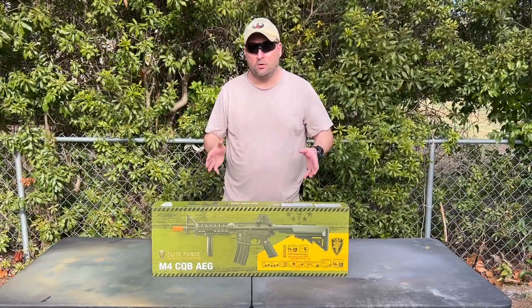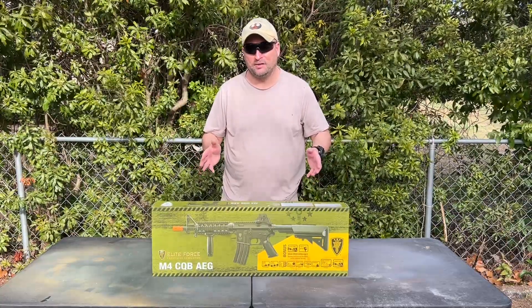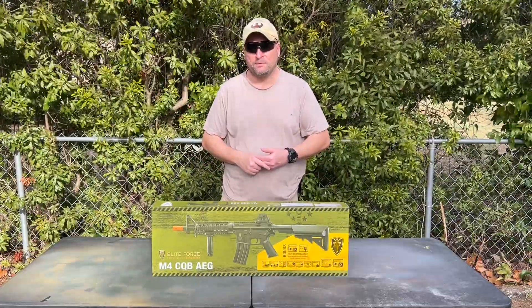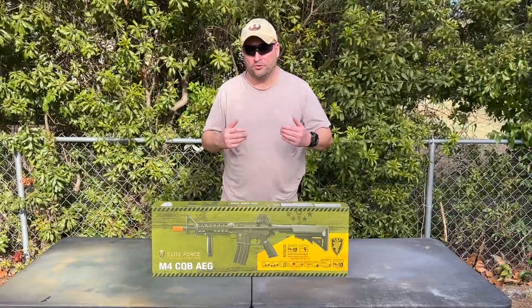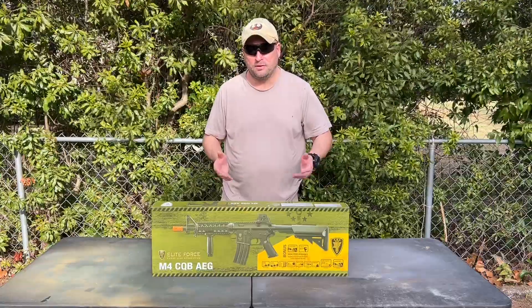This is a starter pack sold by Umarex, available at Academy Sports for $149.99. With tax you can walk out the door with it for $162. This pack includes everything you need to get started, except for your safety kit and ammo.